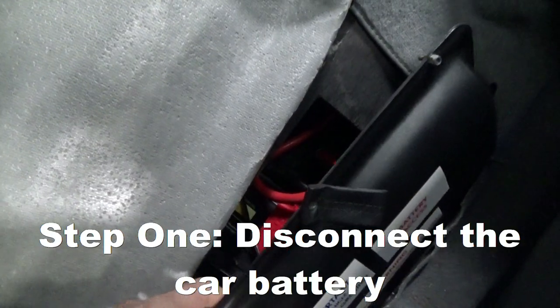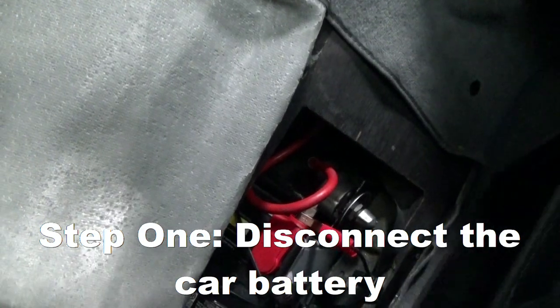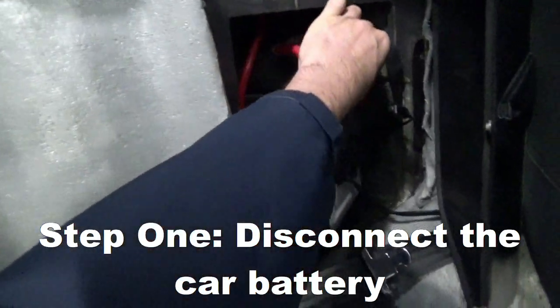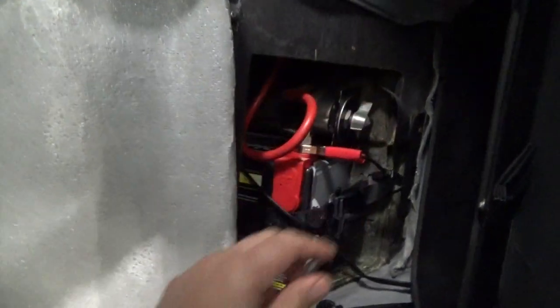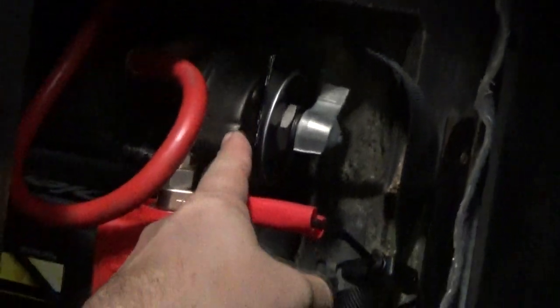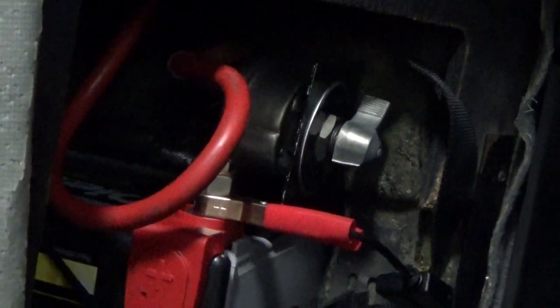The first thing you're going to want to do before you start installing the socket is turn off and disconnect the battery. You really should do this in general for any type of electrical work. I recommend having one of these battery kill switches — they come in really handy.